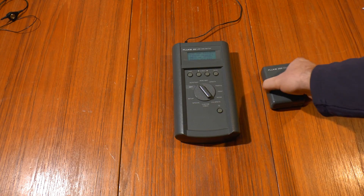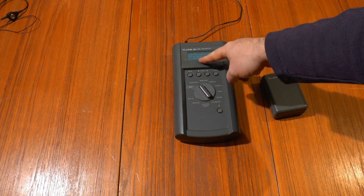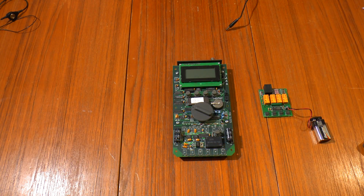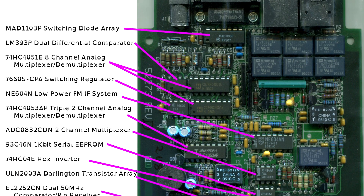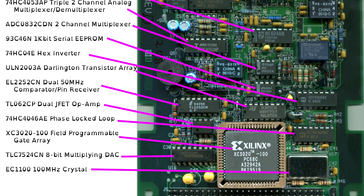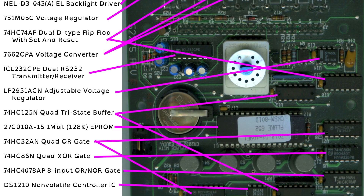If I connect this it shows pair one two correct, but it still shows with a short, so something's not right with it. Let's take a look inside and see what's going on. Here it is minus the case. What's interesting is that there's not a lot of custom chips in here, but the closest thing you'll get to a custom chip is the FPGA. The rest are pretty much standard chips.